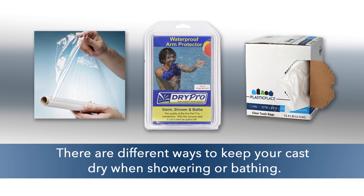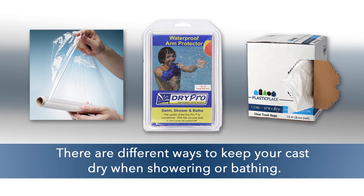There are a few different ways to keep your cast dry when showering or bathing. Please remember that even with these instructions, it is never recommended to submerge the cast.